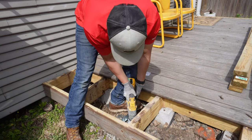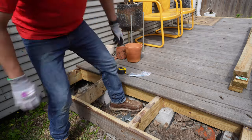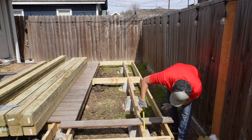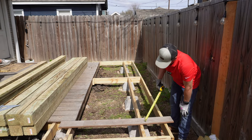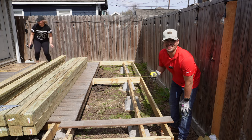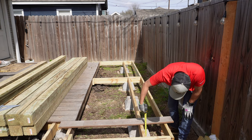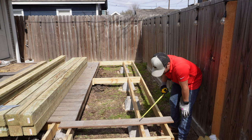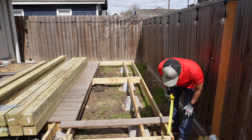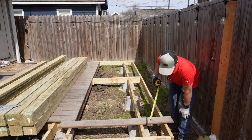I'm measuring the distance from the concrete to the bracket — that's nine and a half inches. My client wants the posts to be eight feet tall, so that's eight feet plus nine and a half inches to the bottom side of the two by twelve. I also need to account for an additional eleven inches above that. So the total post size is eight feet plus nine and a half inches plus eleven inches. We'll repeat that calculation for all six posts and then start bringing them up.